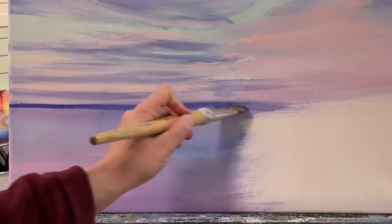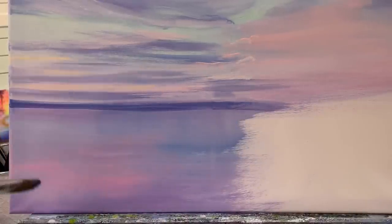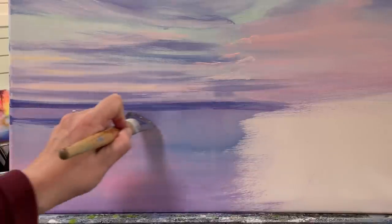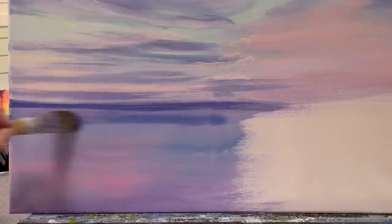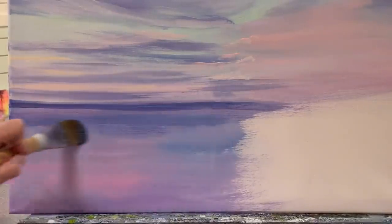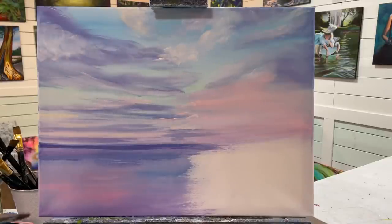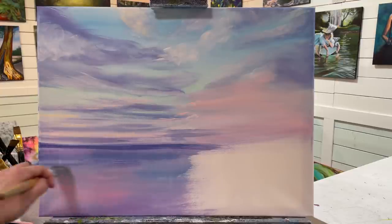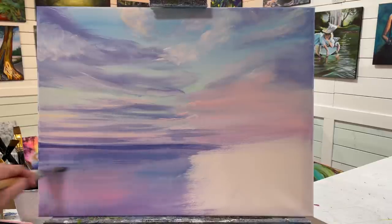I'm going to just line it up here on the horizon line, then add a little bit more water, and try to pull a few more shadows in the water with some streaks to make it look like there's a little more light and shadow going on — soft gentle waves, some movement in the water with colors playing on one another.